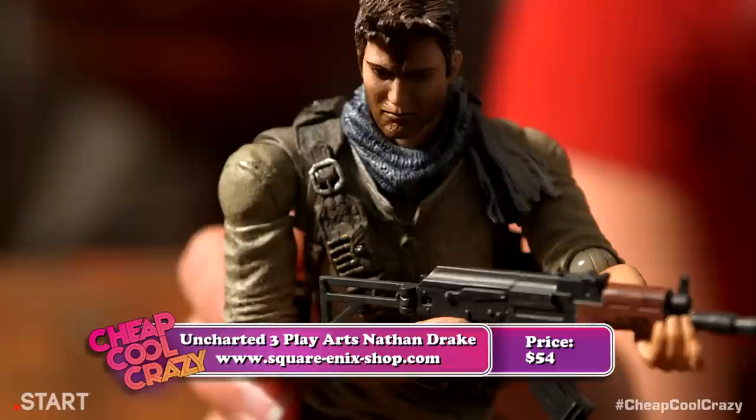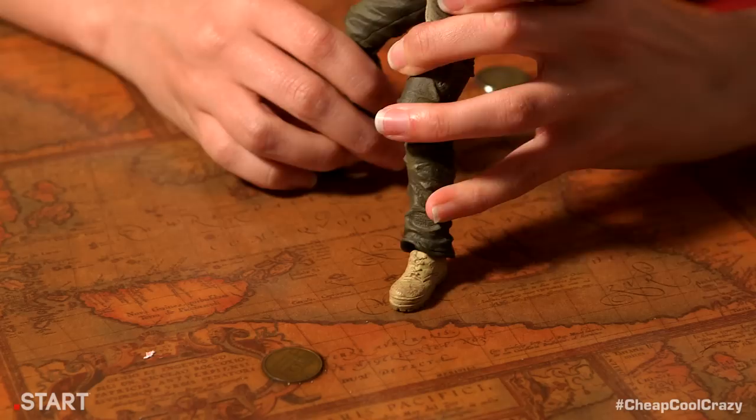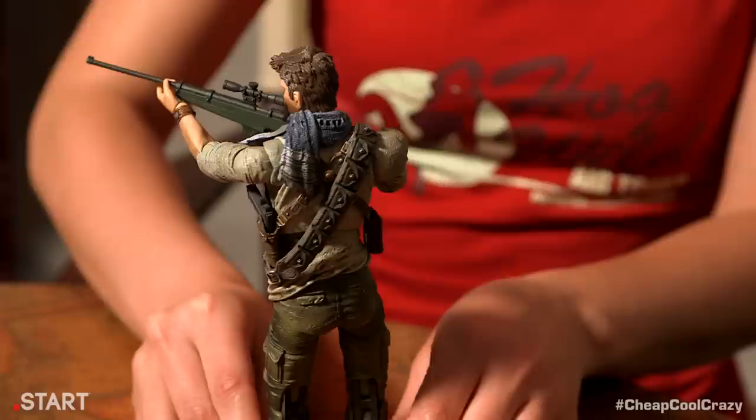Just like the real Nathan Drake, this action figure is handsome. Is it weird to call an action figure handsome? Probably. The details on the figure are amazing, from Drake's clothes to the stains on his shoes — it's a beautiful recreation of the character. Drake's also fully poseable and comes with three different weapons like an AK-47 and a sniper rifle, letting you recreate your favorite scenes from the game. And did I mention he's handsome? Because he's handsome. If you want to take a little Uncharted to work, visit square-enix-shop.com.